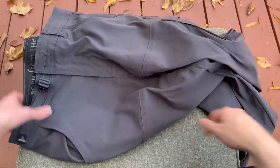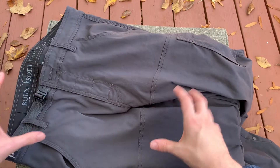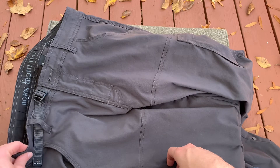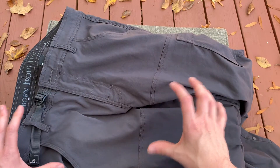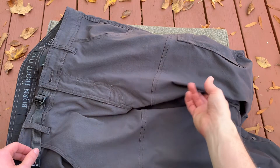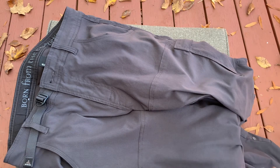Hope you found that useful. I would definitely recommend considering Prana as your next hiking pant or just outdoor fall pants. They're really comfortable, breathable pants. Hope you have a great rest of your day. Thanks for stopping by the channel. Semper Paratus and Coach Chris out.